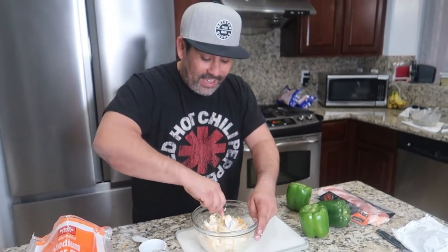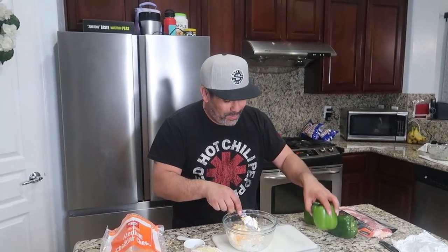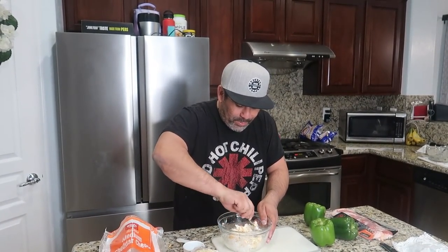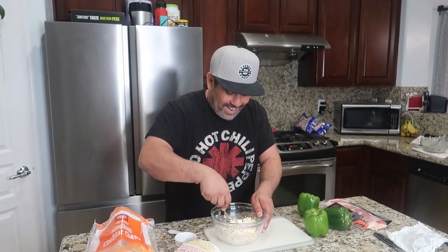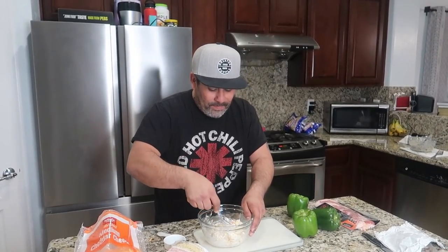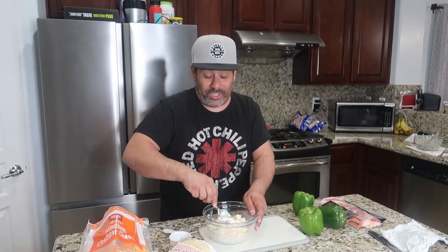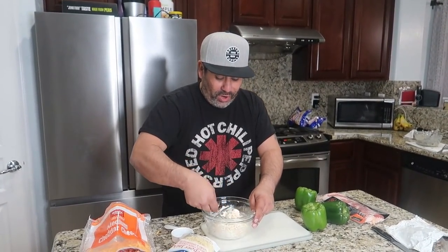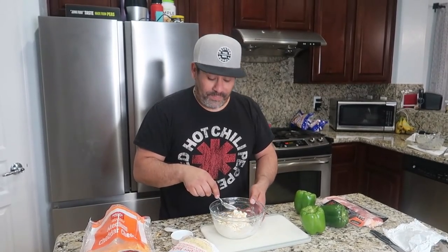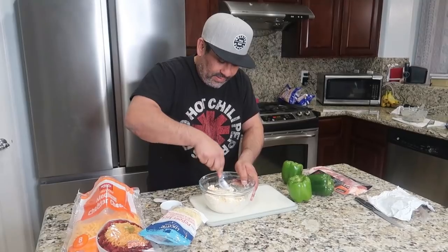So this is going to be the filling for these poppers. Imagine these bell peppers filled with this cream cheese and pepper Jack cheese filling, and then wrapped with bacon. Oh, I cannot wait to try it! I'm going to see if I can get Ethan or Elijah to try it. Emberlin probably won't — peppers aren't hot. I love bell peppers, you guys! Comment down below if you're a big bell pepper fan.